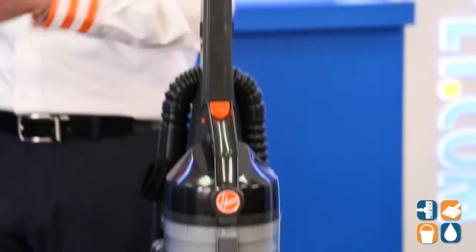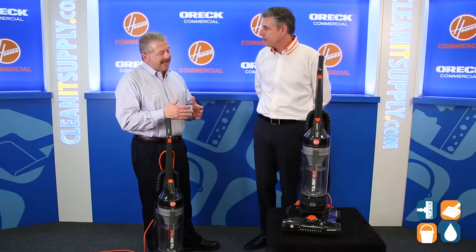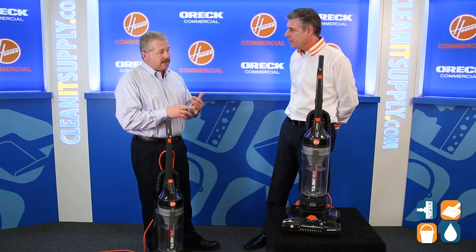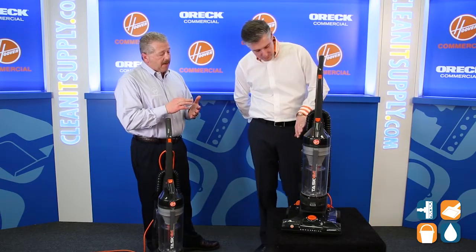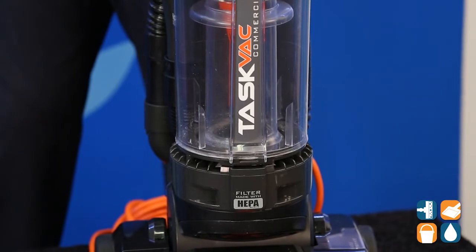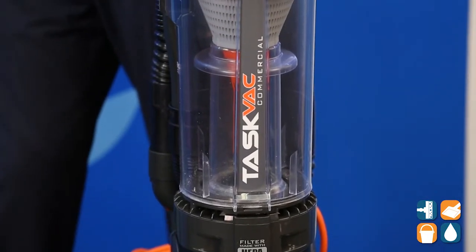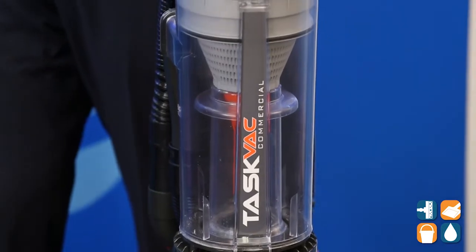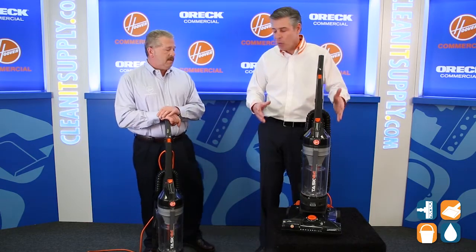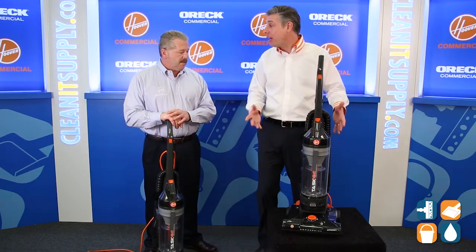Tell us what this is all about. This is what we would call a bread and butter bagless upright. It's cyclonic action. Those who buy it and those who use it would include hotels, hospitality, schools, smaller building service contractors, even your mom and pop household cleaners, as well as household customers. This is a really cool vacuum — a good old-fashioned vacuum that is a top seller in the Hoover line, won't let you down, she's a strong soldier, and fits into most operations.